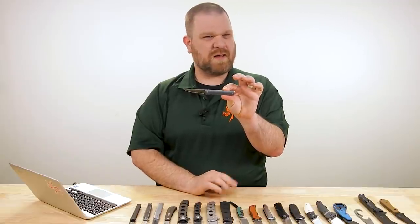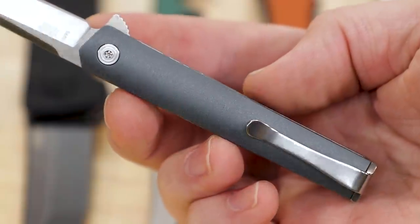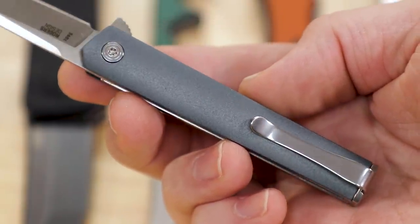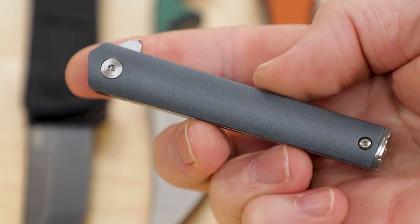Some folks thought the original might have been a little fiddly, but these feel really nice. We've got a great new size and the materials are looking really good.